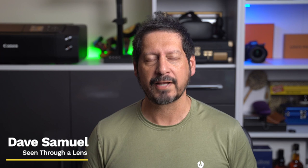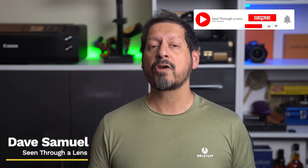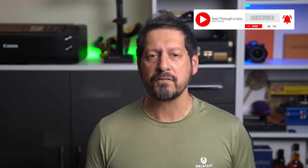What's up YouTube? Dave here with Scene for a Lens and thanks for stopping by the channel. We make lifestyle videos and all things tech, so if that's your kind of thing, then please consider subscribing to the channel and clicking on that bell icon so you can be notified of new videos.